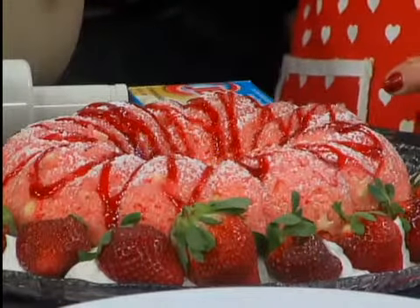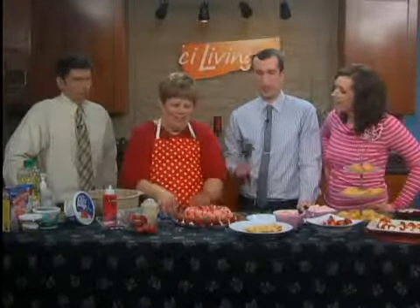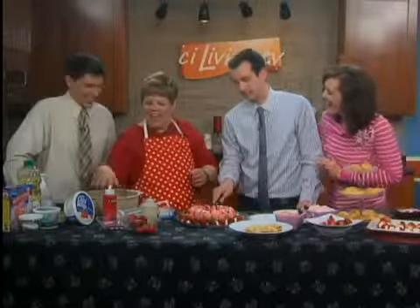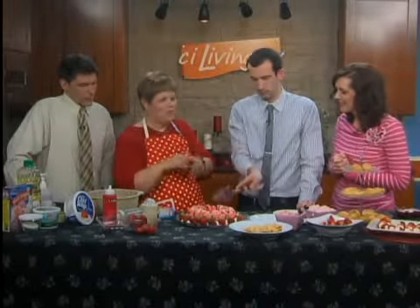Definitely. And the trick — I coated it with oil and sugar. A lot of your recipes call for flour, but I like to coat it with sugar because it doesn't have that floury, pasty look, and it doesn't have the floury taste.